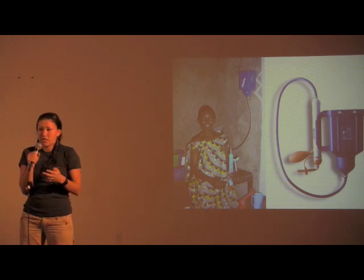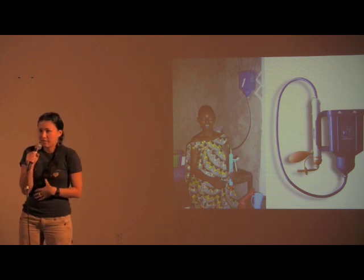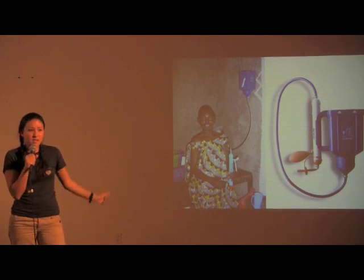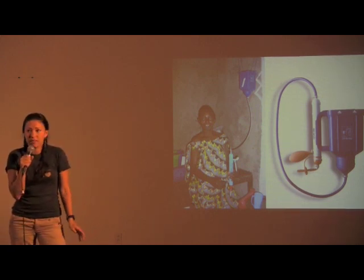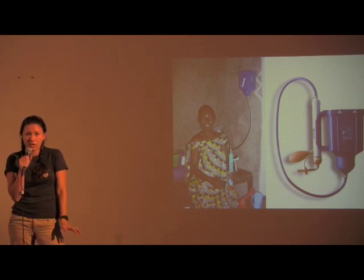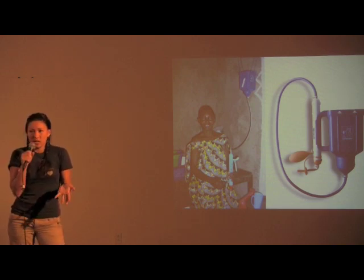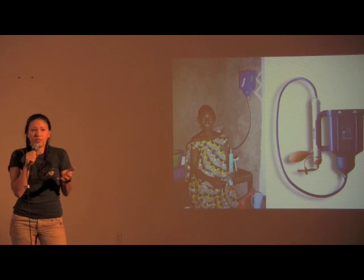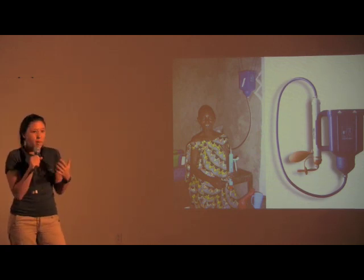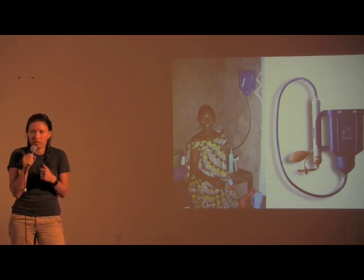I had gone to Vestergaard-Fransen and said, first of all, Project H wants to fund a batch of these. And then we discovered that they have only tested the Life Straw personal and family systems in rural contexts — they've only tested it on rural water. For India in particular, there are super dense squatter and slum settlements in Mumbai that have just as dire water issues as some of the rural villages.